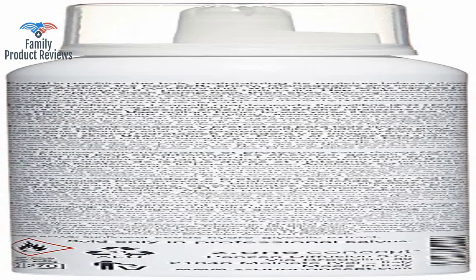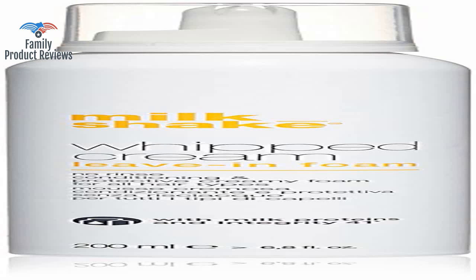The actual product is fantastic. However, the packaging sucks, and the top that's supposed to be on there wasn't.